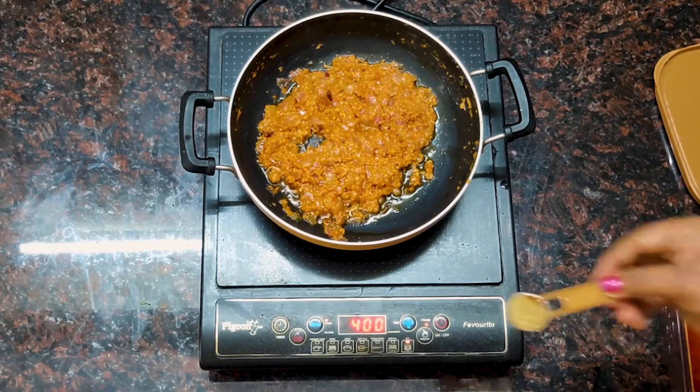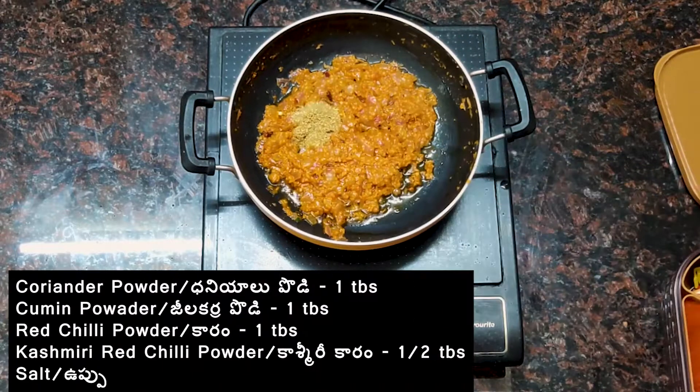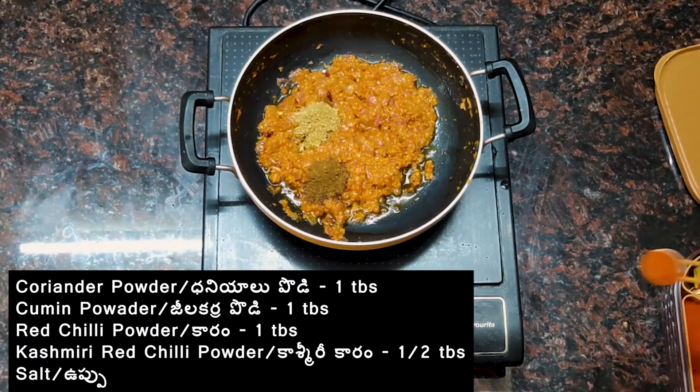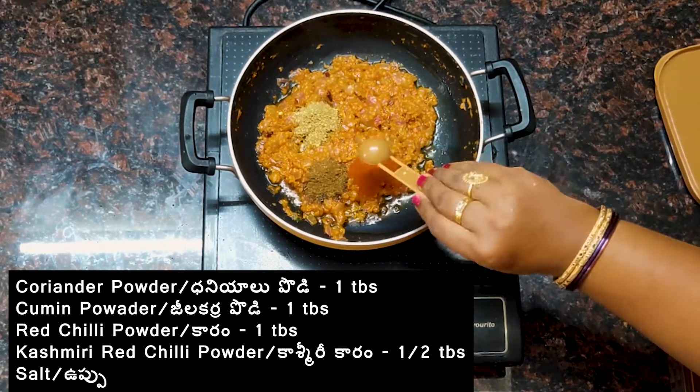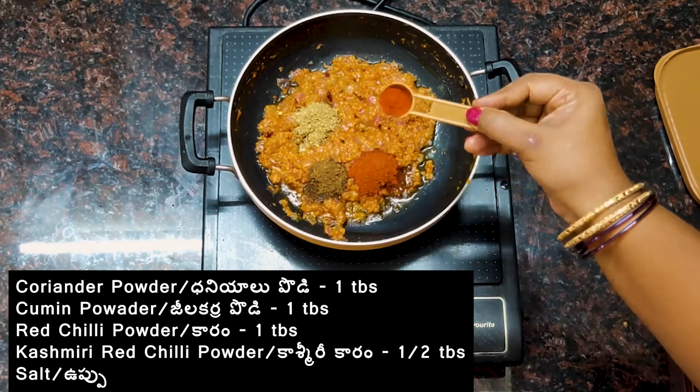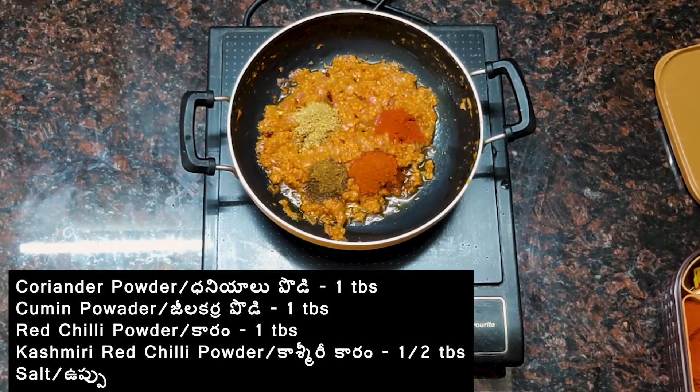Let's take 1 spoon of oil, 1 spoon of gel, 1 spoon of salt. We will use half a spoon of shi. We will add salt.